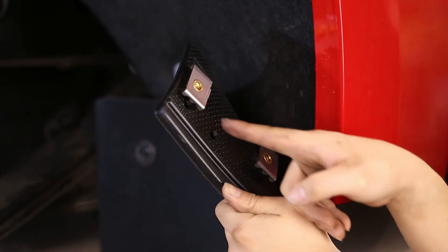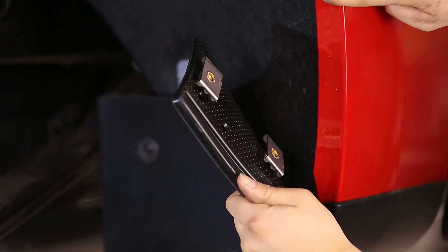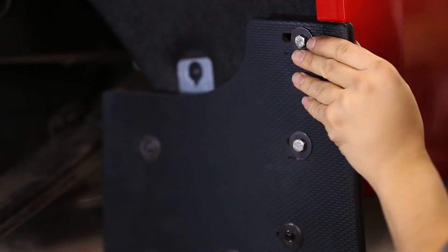Finally, tighten the upper two clips to the fender. Make sure both clips are loose to start, and place the clips so that the fender will be pinched between the clips and the mud flap.